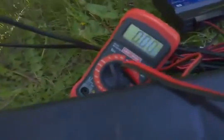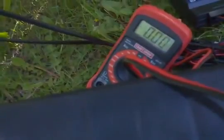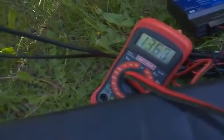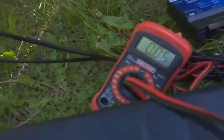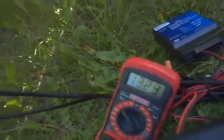So there we go — get my leads touching there. And there we go. Now we're talking. And as advertised, the charge controller's saying it's charged. Awesome.